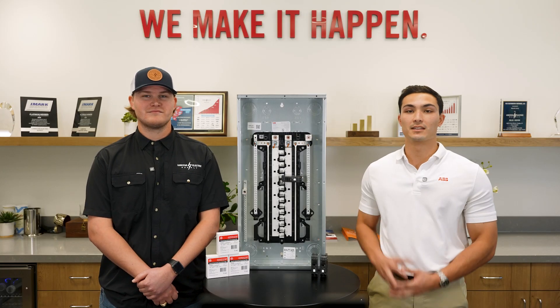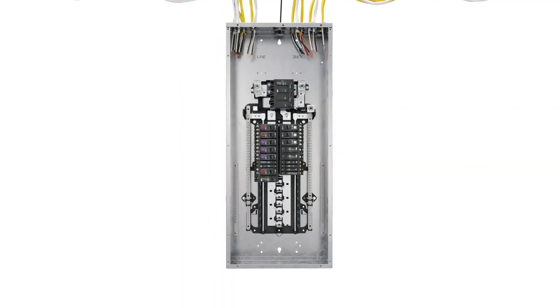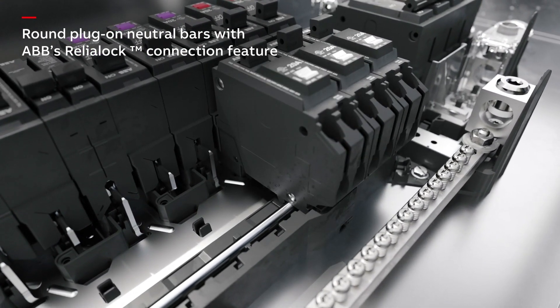At ABB, we've designed these load centers with our customers in mind, ensuring quick and reliable installation. New to ABB load centers with the release of Rely Home is plug-on neutral design for load centers with more than 16 circuits, and the choice between aluminum and copper busing.